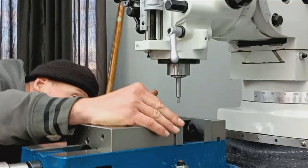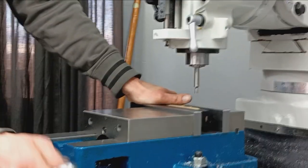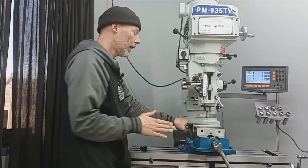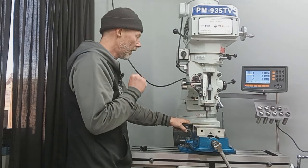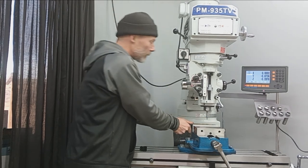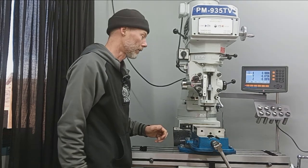Make sure everything's square and straight. The milling machine vise is snugged up, but I do not want to actually crush the rear bridge here, so this should be plenty of clamping pressure for the machining operation we'll be doing. Nothing major.